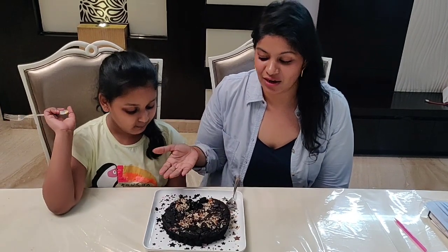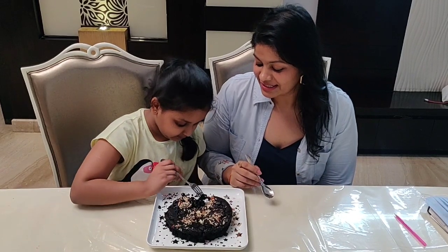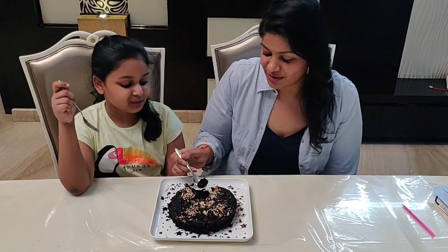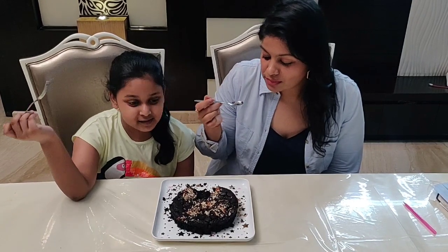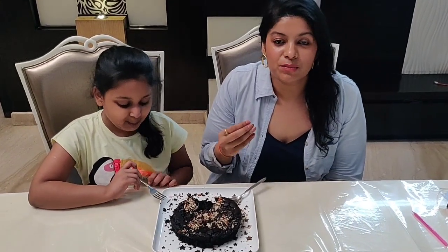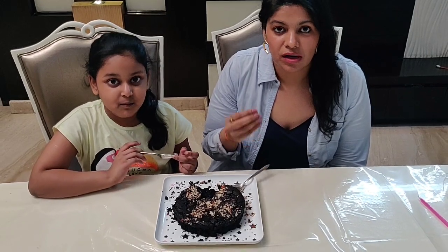Our cake is ready — let's go ahead and do the taste test. How is it? It is yummy and moist. The texture is almost like a brownie. One more substitute you can use instead of sugar is jaggery powder, and you can add that too — that is a healthy option.